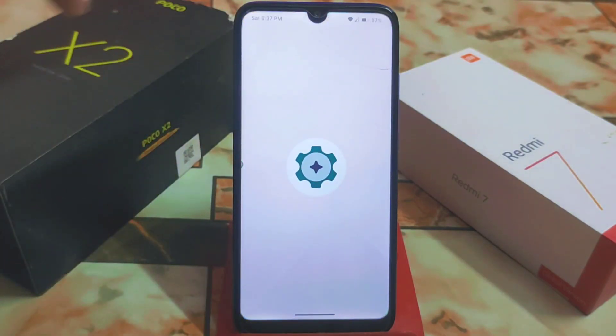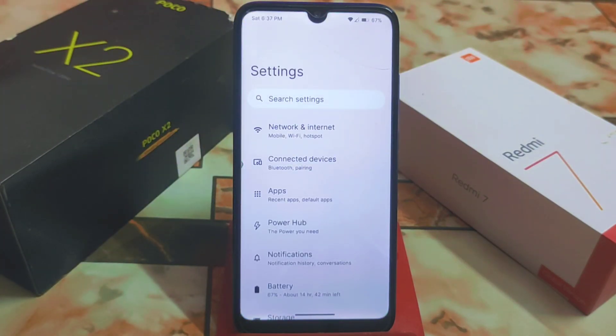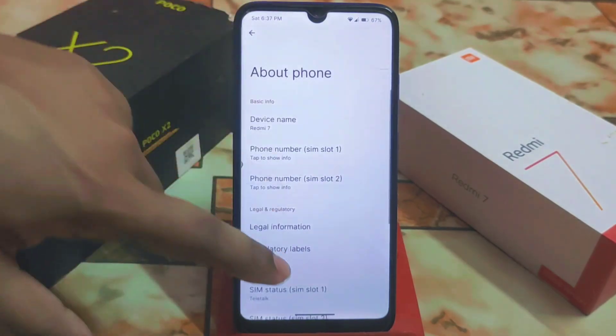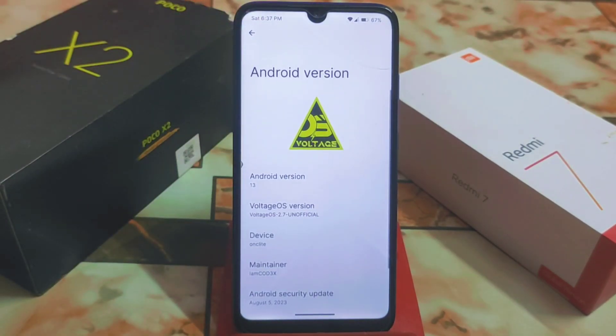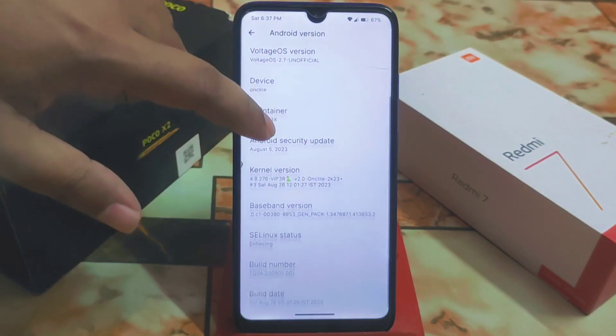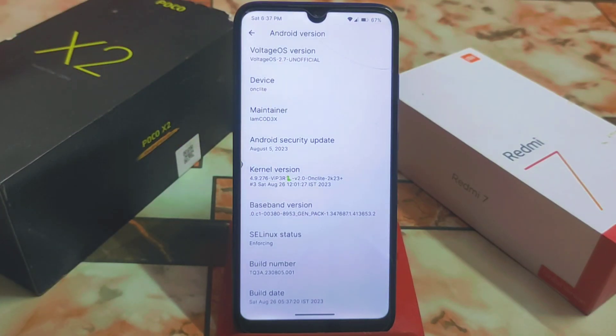Don't skip the video — I'll just show you the main things. Here we have the About section. This is Android 13 and it's a vanilla build, so you have to install apps separately. I suggest you download NikGapps. Thanks to the maintainer iamcode3x. We also have a new kernel, VIP 3R, which is really capable and likely modded.